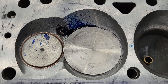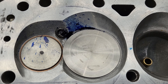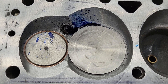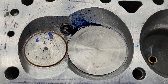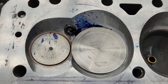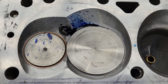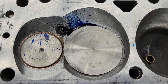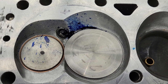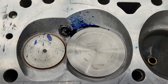DV didn't want me to show anything on this head whatsoever, but I never listen anyhow. I figured I could show you some stuff and I'll let him show all the really good stuff. When I did my preliminary flows, I didn't have the right bore adapter. So literally what I'm going to show you is the difference in flow that DV posted versus what I'm getting now.